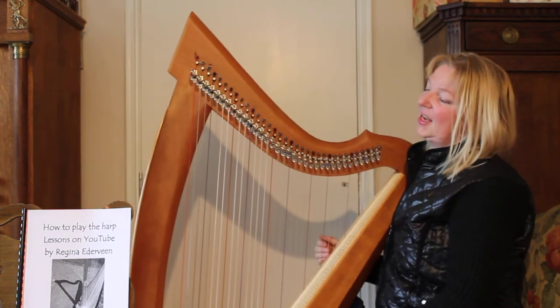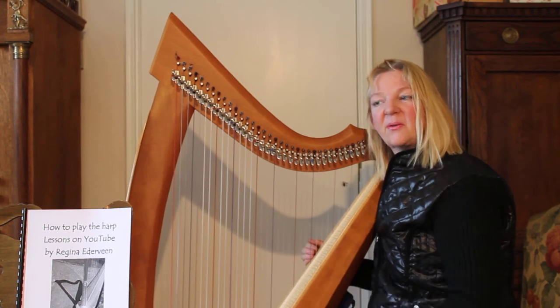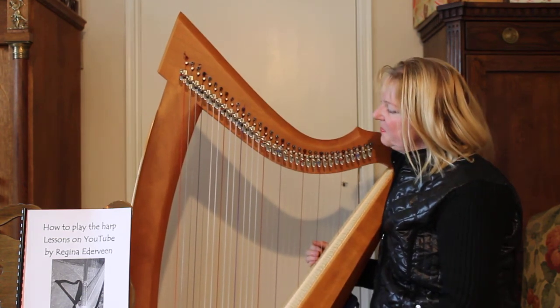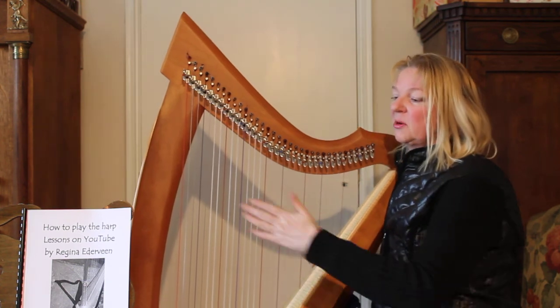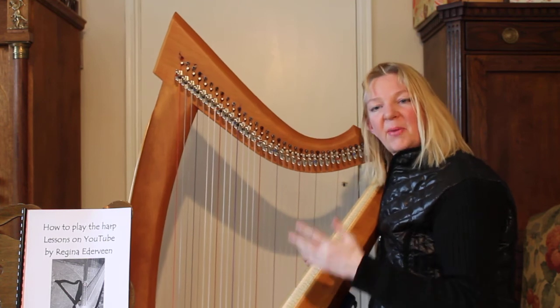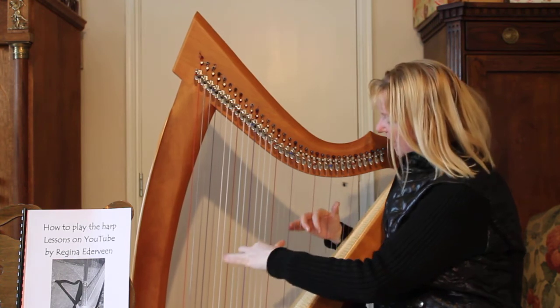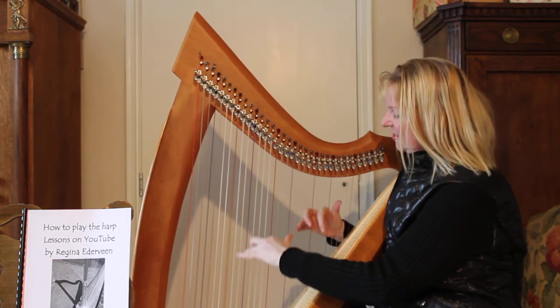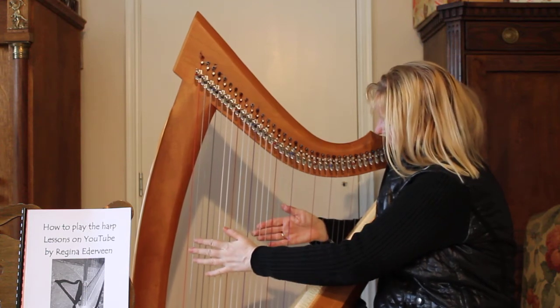This was lesson one. If you'd like to learn more, go to lesson two — it will be on the website, on YouTube. If you want to learn more, you can order my book, or you can see a lot of music on my YouTube channel. Anyway, have fun. Enjoy harp playing. Thank you for your attention. Bye!